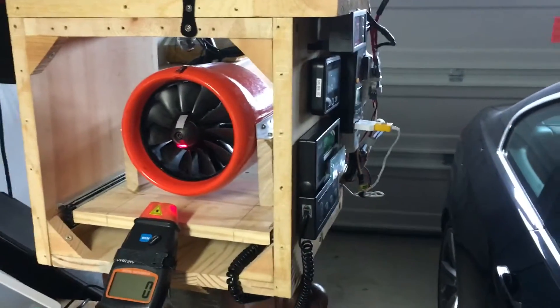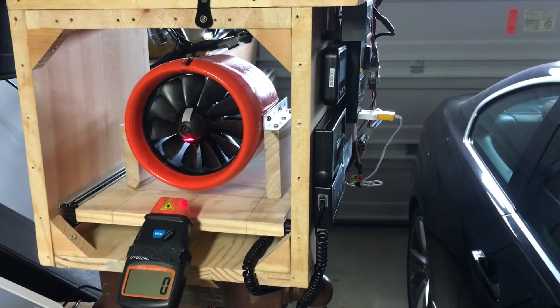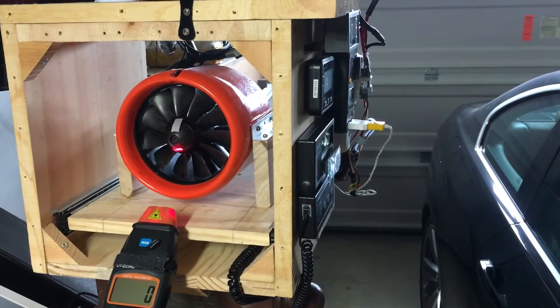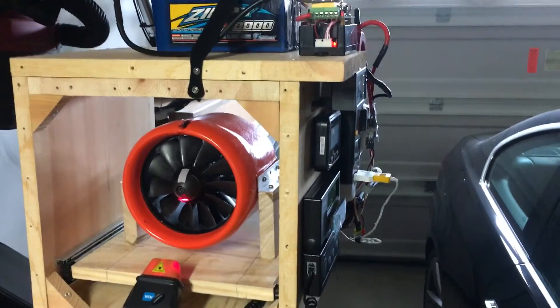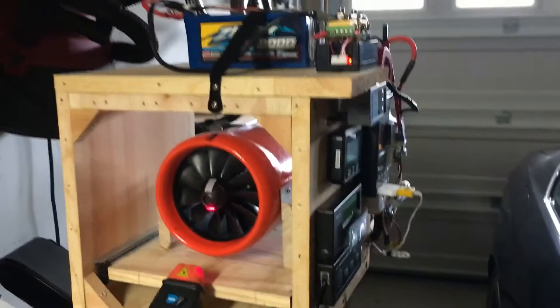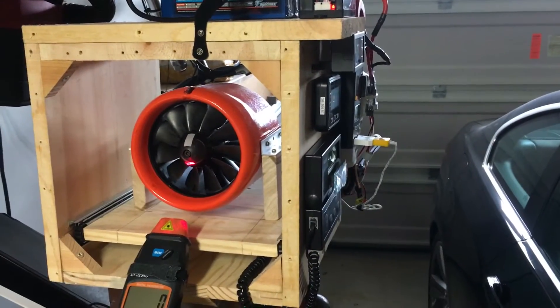Hey guys, I had a question come up regarding my test bench setup and I thought instead of taking pictures, I'd just make a quick video so I can talk through some of the different components. What you guys are looking at is the latest and greatest — I've made some changes to it.